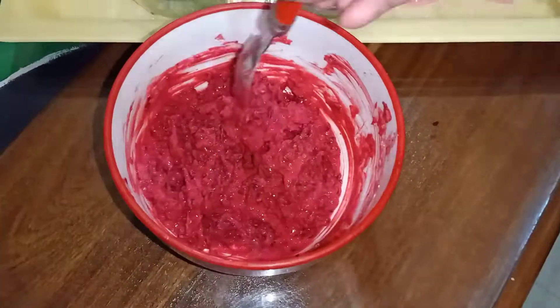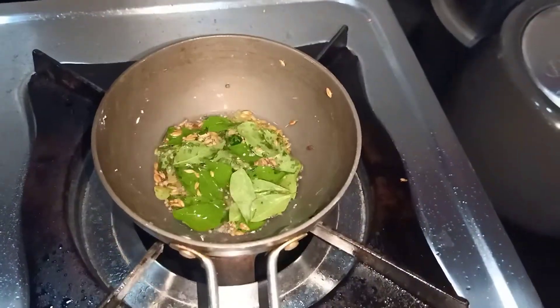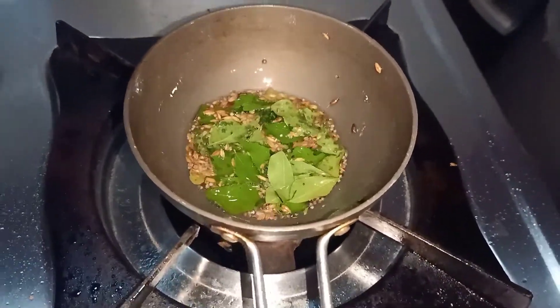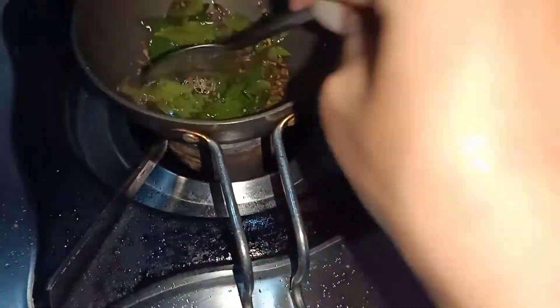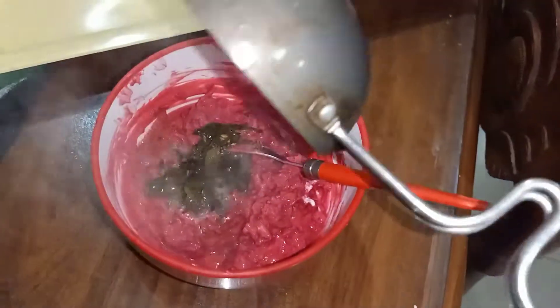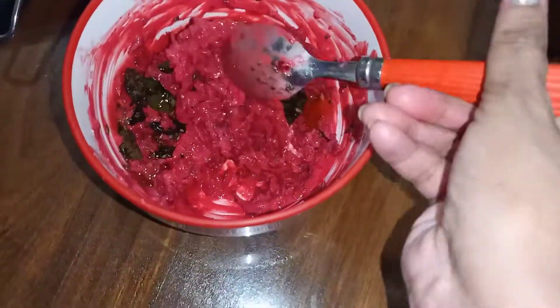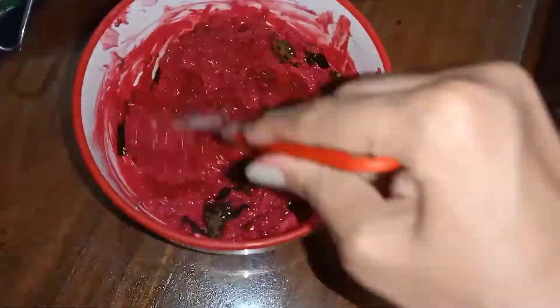I have two spoons of normal refined oil. Add the oil and mix it well. Add the beetroot and curd together and mix it well.